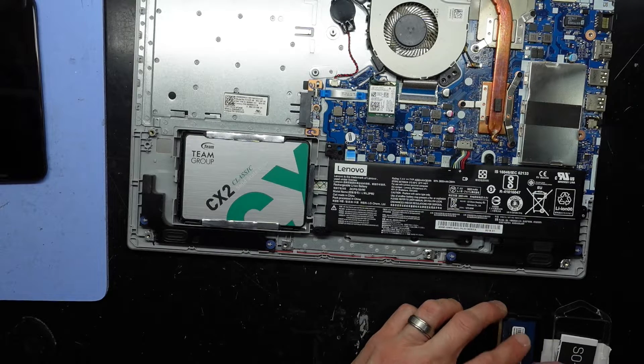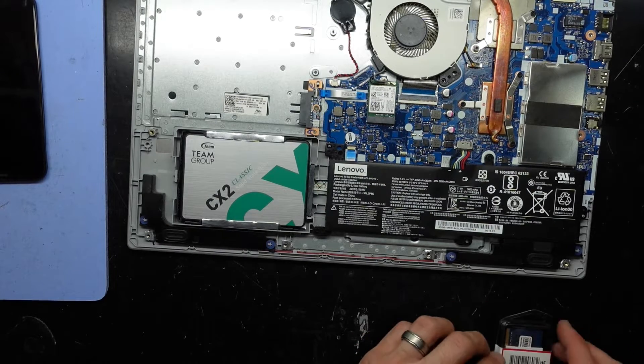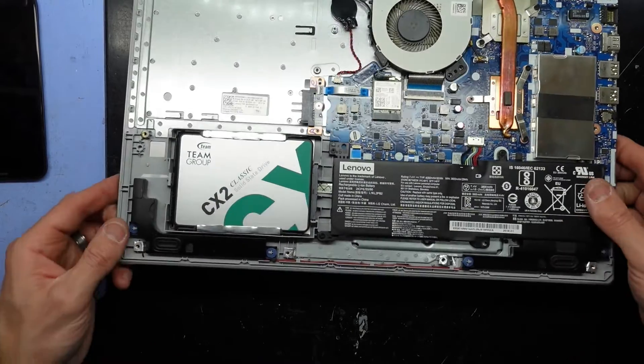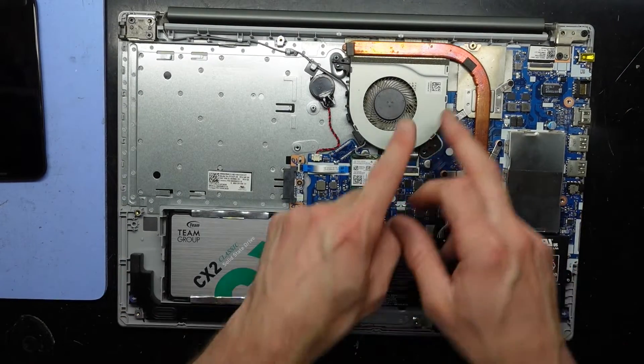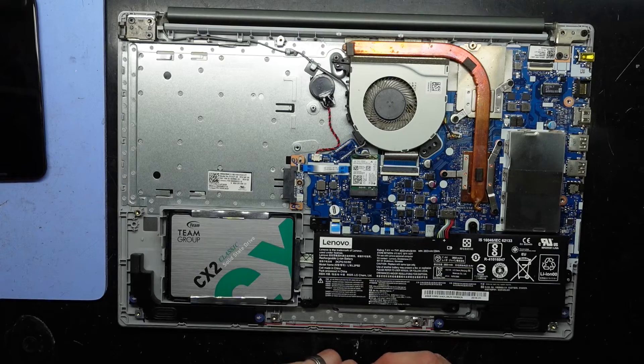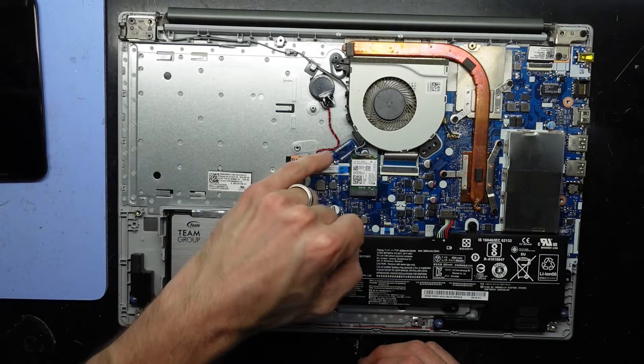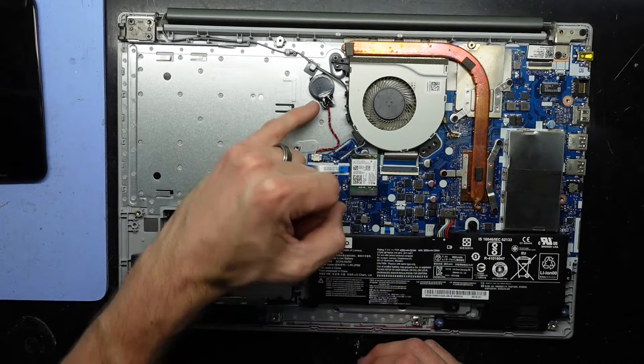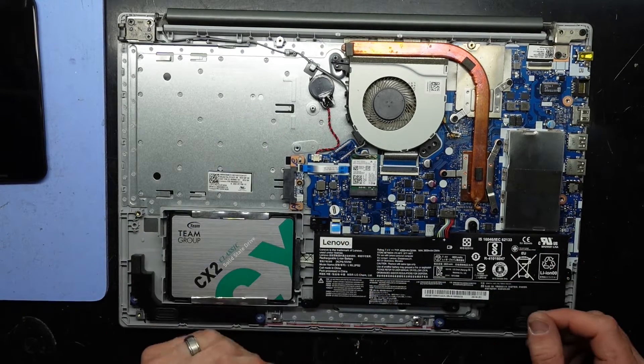Now that that is replaced, I would have to either clone Windows from the old drive or do a fresh install. In this particular instance, I will be doing a fresh reinstall on this drive. There is no option for an M.2 NVMe — it does look like there was previously, on a different revision of this model, one here that would go out to this direction, but sadly there's not one here.